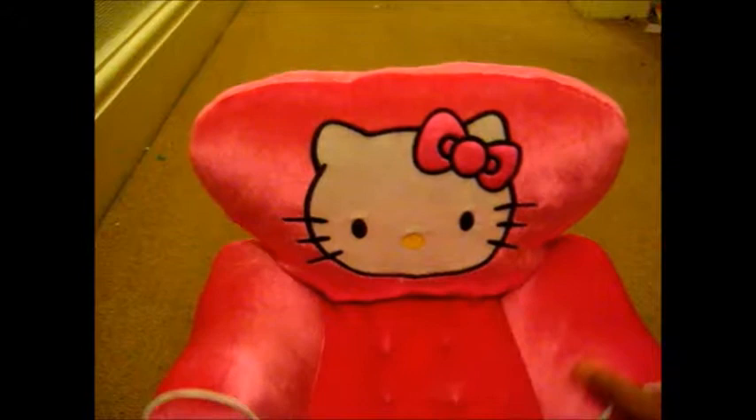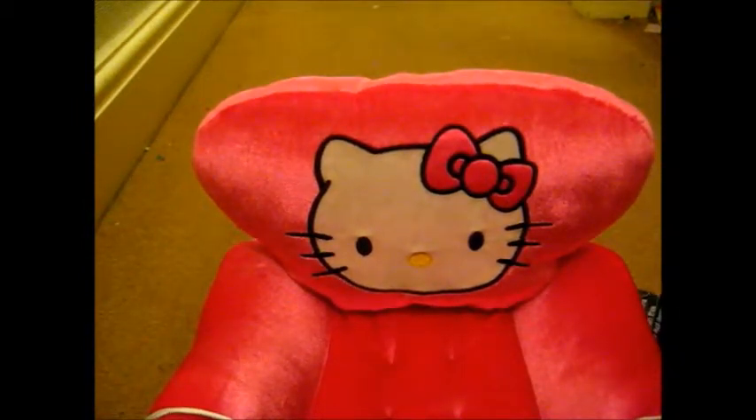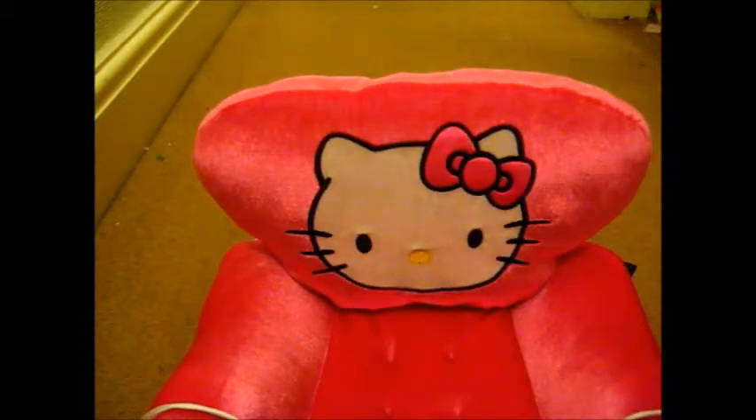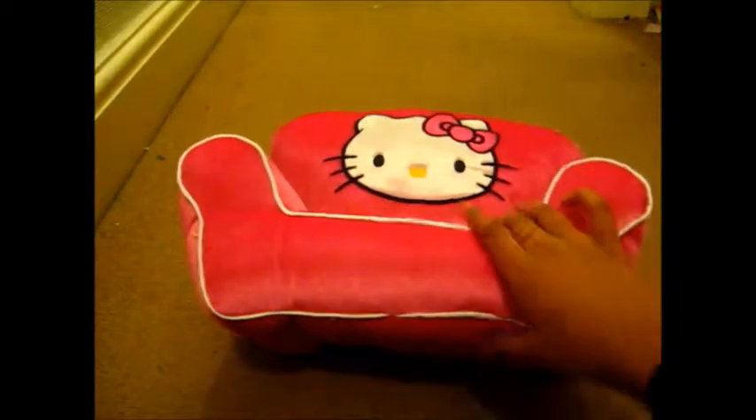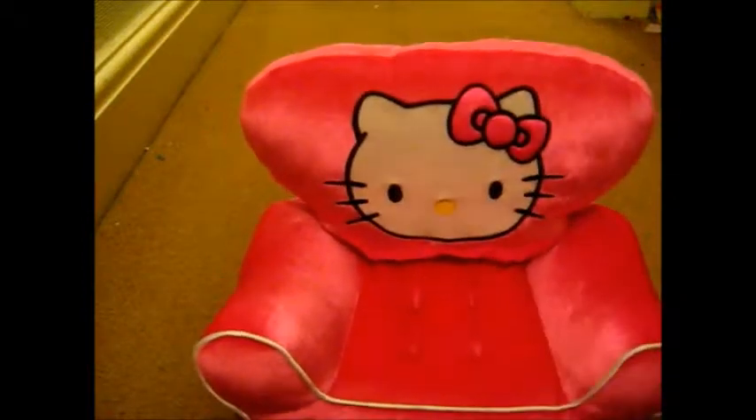It's a Hello Kitty Build-A-Bear chair thing, and I found this and it cost £3. It's just this awesome little chair, and it has an ink stain in here but it's pretty cheap because it's from Build-A-Bear, and in Build-A-Bear they cost like £25, which is really expensive.